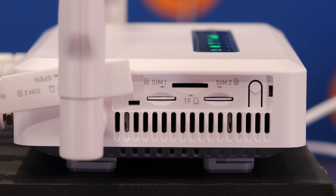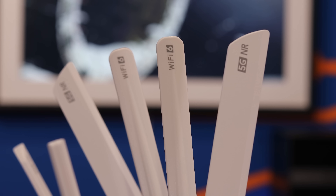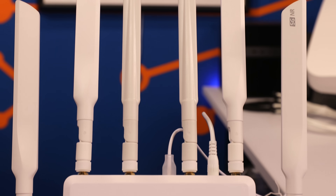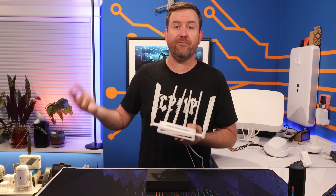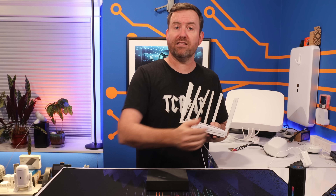This router has dual cellular capability, which brings us to all of these antennas. Four of these antennas handle 4G and 5G signals, working with the dual SIM card slots to optimize your cellular reception. The other two antennas are for Wi-Fi 6, serving devices like phones or tablets, or for enabling Wi-Fi as WAN to connect to external wireless networks.